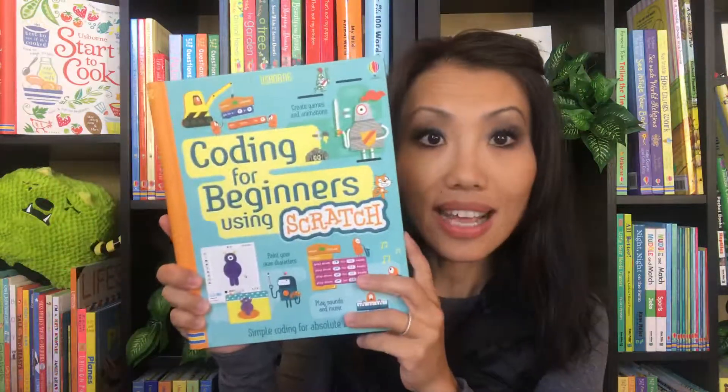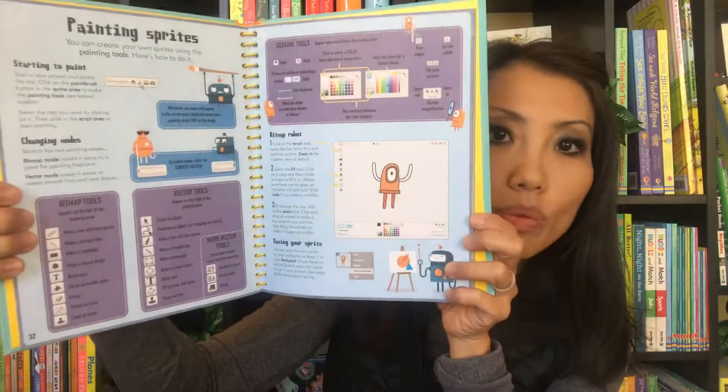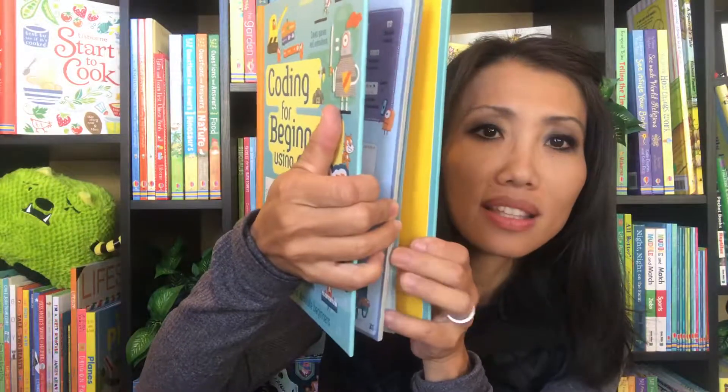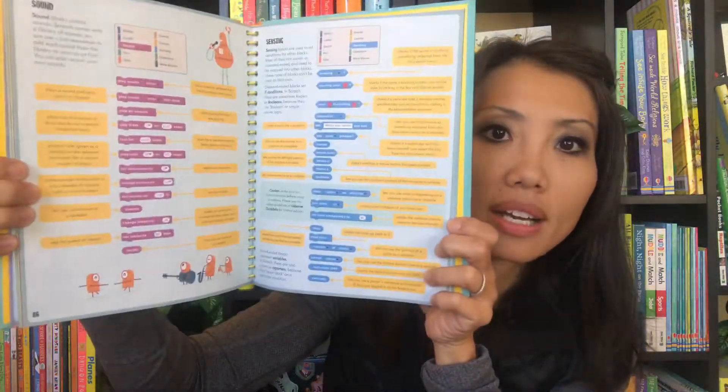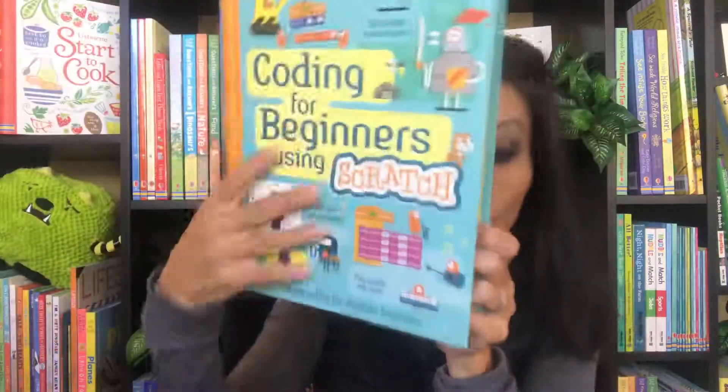One more — if your readers are into coding already, we have 'Coding for Beginners Using Scratch.' We also have one for Python. I want to show you the inside of the Scratch one, but this is such an informative book for those who are into coding already. These are just some of the computer books that Usborne has to offer.